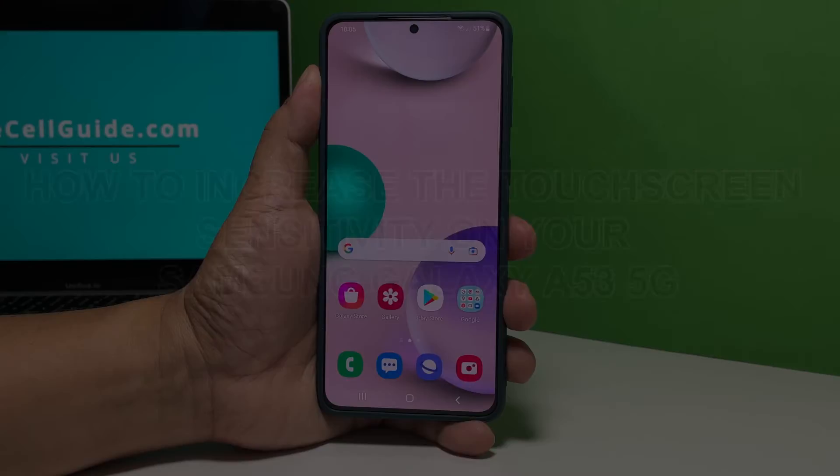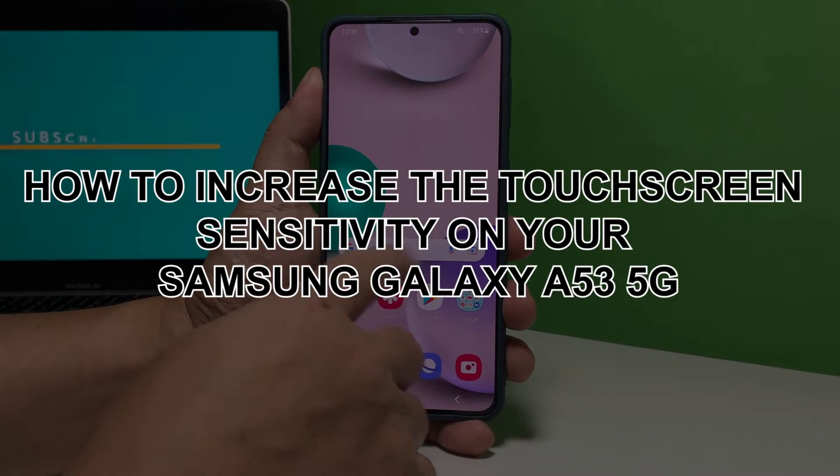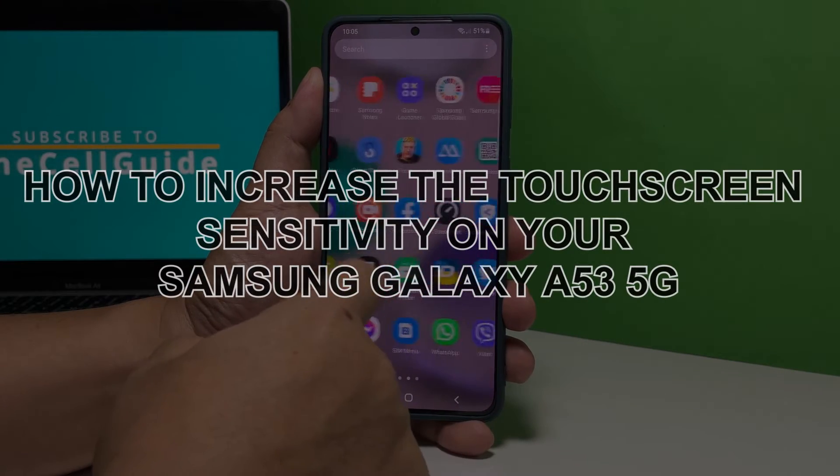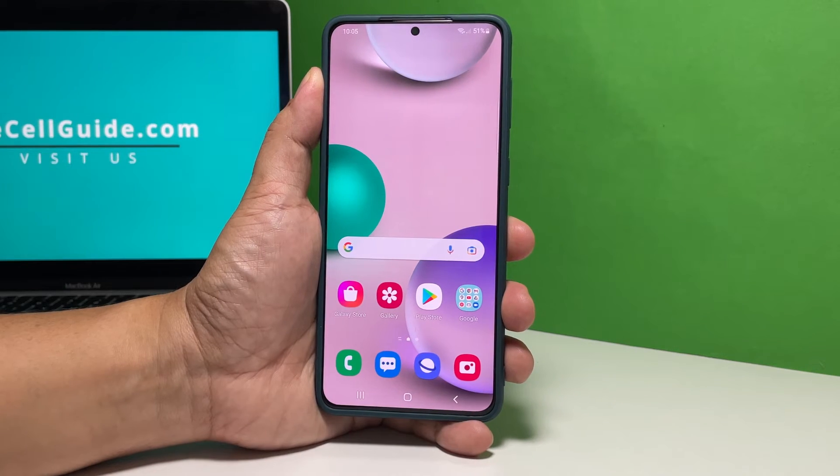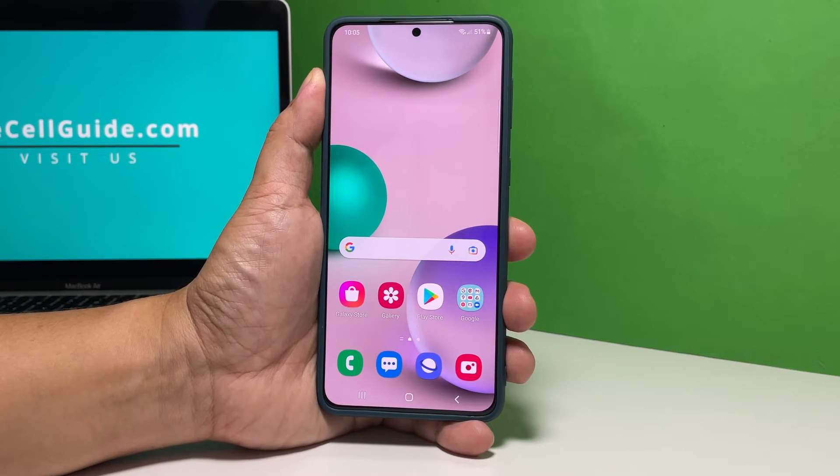In this video, we will show you how to increase the touchscreen sensitivity of your Samsung Galaxy A53 5G, so that you won't have difficulty using your phone even if you're wearing gloves or have installed a new screen protector.